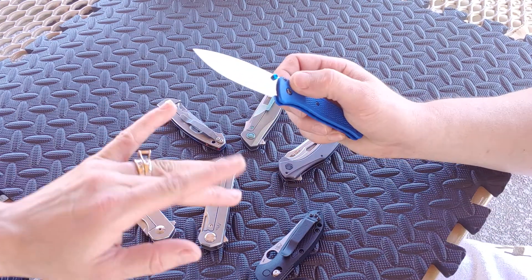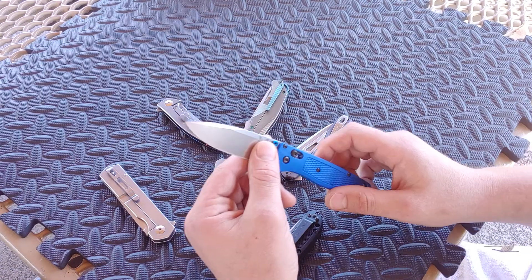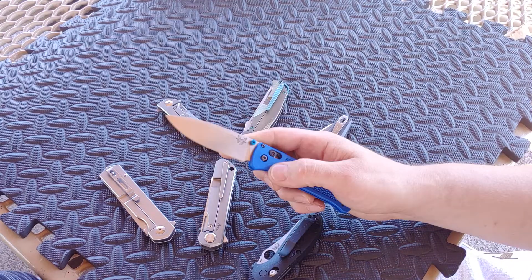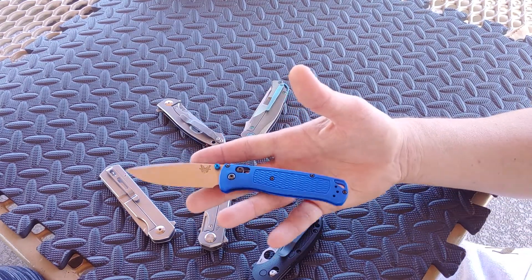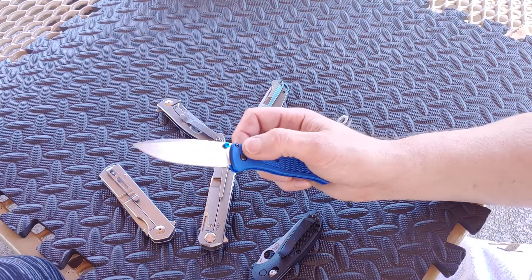I'm Jared with my lovely wife Kara. Hello, and we are at the park today, so just forget about some noises if you hear them. We wanted to redeem this thing - we did keep it and broke it in finally.